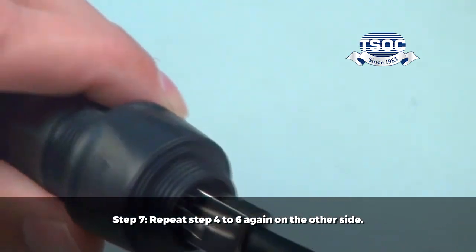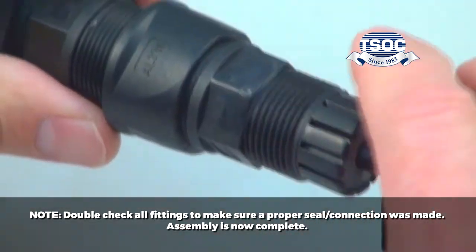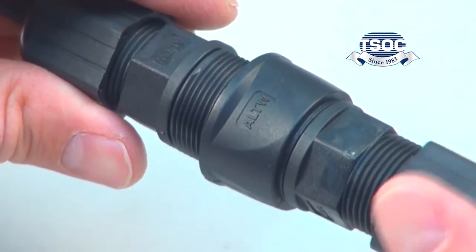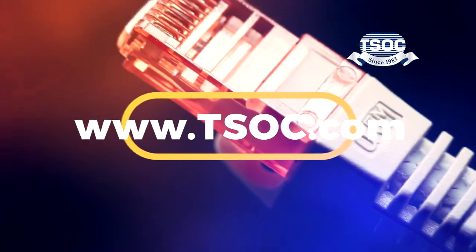Step 7: Repeat steps 4 through 6 on the other side. Step 8 completes the assembly. I'll see you next time.